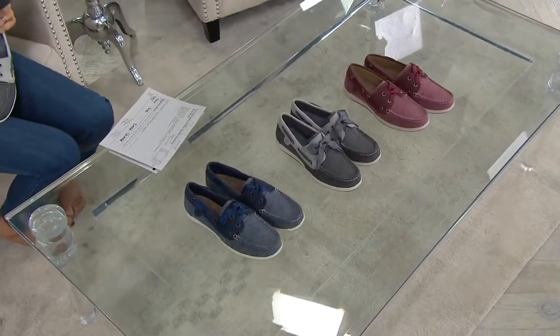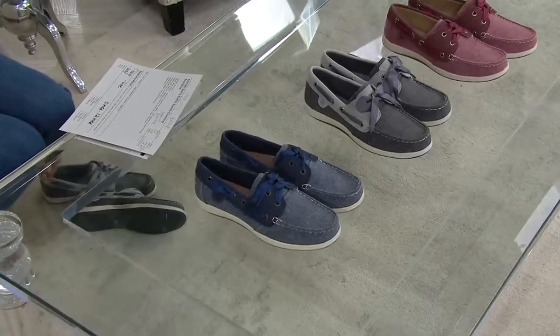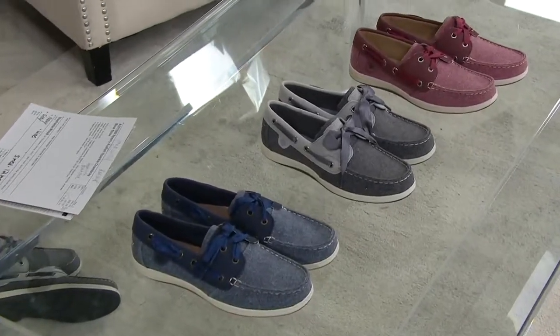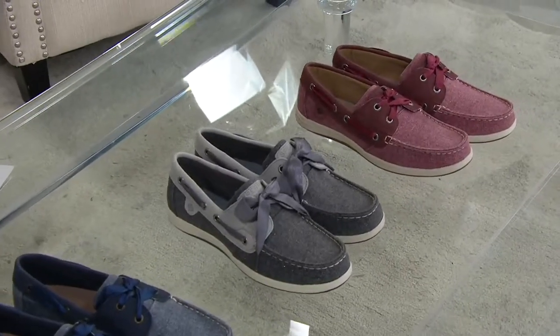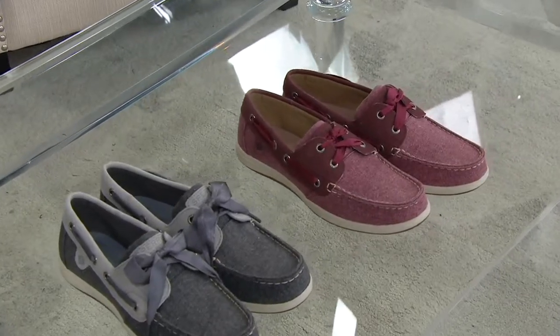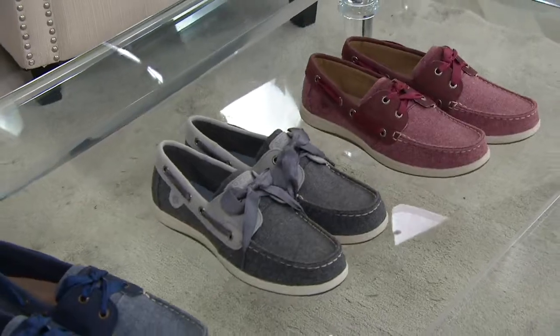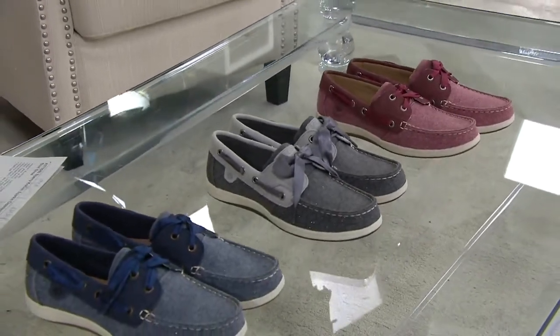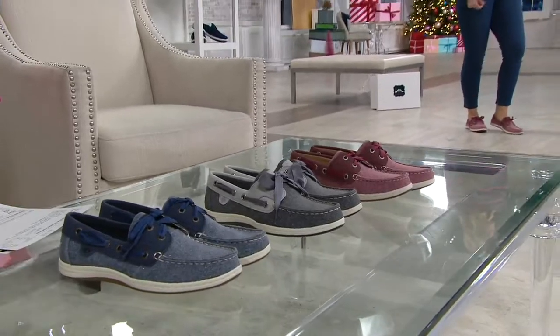We'll start with what's in front of me — it looks like denim in the navy. Next to the navy we have what we're calling gray, a very denim-friendly color. And then finally on the end we have the wine. Medium width, whole and half sizes — just go true to size. Item number 8371080.